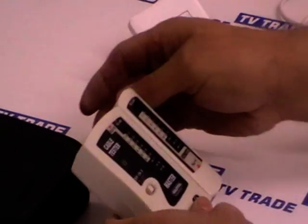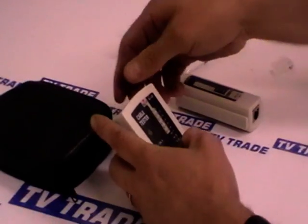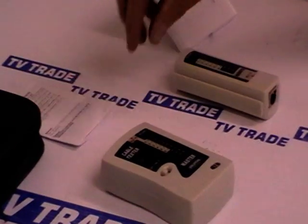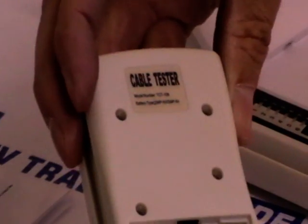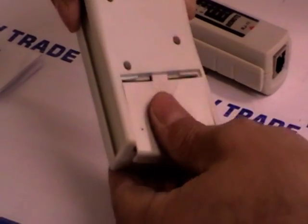So what comes with it: we have the pouch, we have the product which is a base unit here, and also a remote unit, and on the far end we also have an instruction manual as well. I'm just going to turn over the product for you quickly here to demonstrate what type of battery we have. I'll just pull off the back and you can see it's a 9V battery, and that doesn't come with the product — it has to be purchased separately.